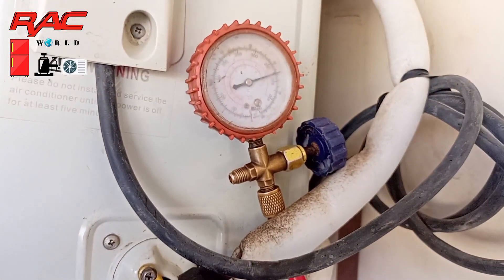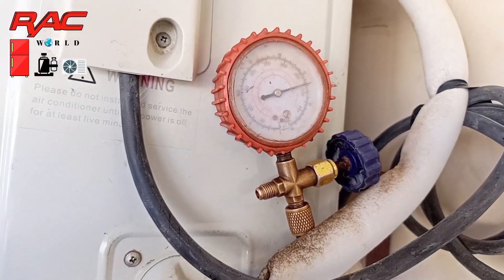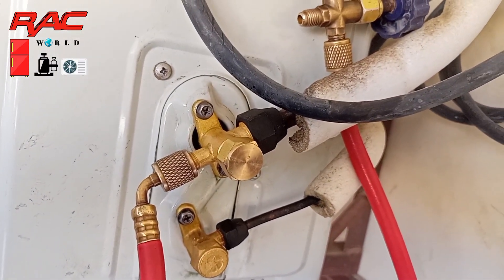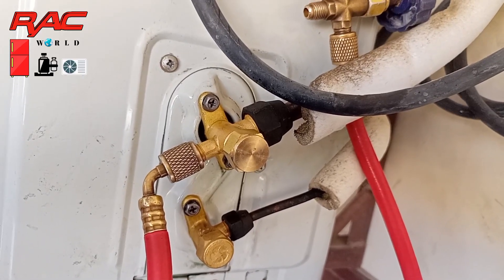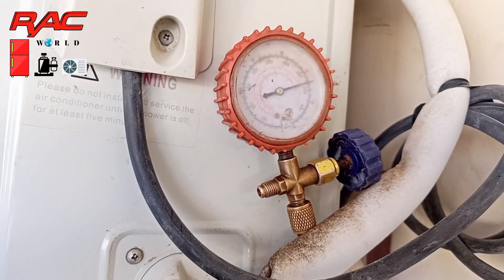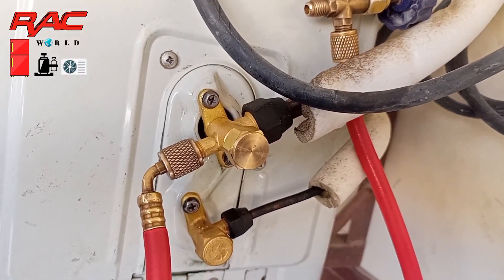One more important thing: the 380 PSI is not a fixed running pressure on heating mode — it may increase according to the weather or temperature. Hope you will like this video. If you like it, please give it a like, share it with your friends, and don't forget to subscribe to REC World YouTube channel. Take care, Allah Hafiz.